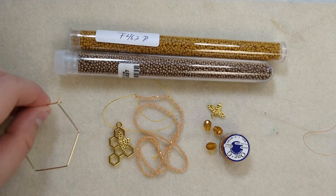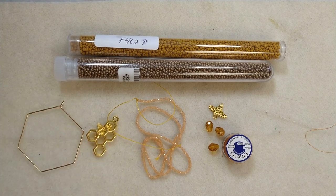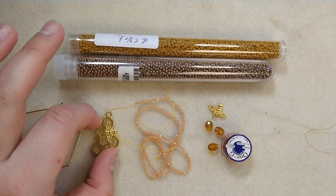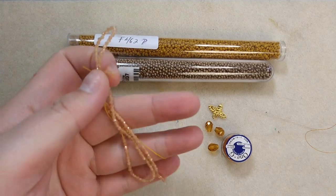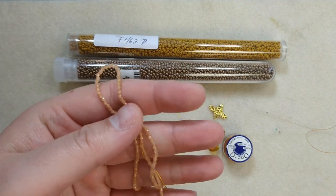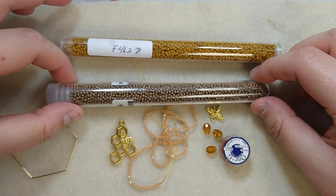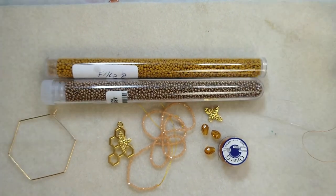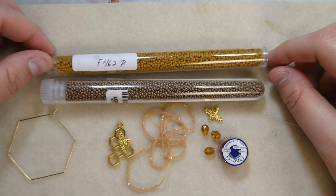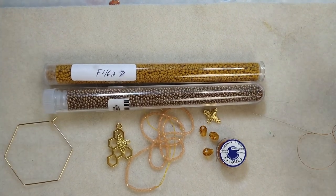You'll need some sort of focal dangly part. I got little honeycomb pieces and glued a bee on with some UV resin. You can also fill the honeycombs with UV resin like I did in my last video. Also some shiny tiny little rondelles — I think these are 1 by 2 millimeters. You don't necessarily have to have something in this shape, but stick to something not larger than a size 11 seed bead. You need two colors of size 11 seed beads: one for your innards and one for your outards. I've got a lovely mustardy color for the inside of a honeycomb and a contrasting color for the outside.